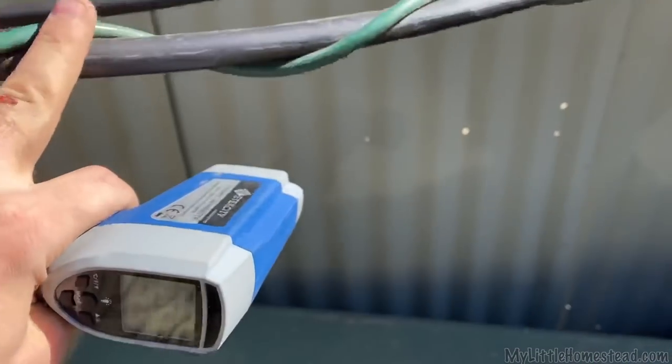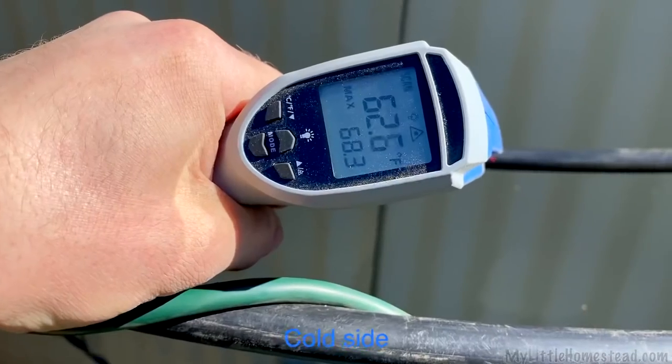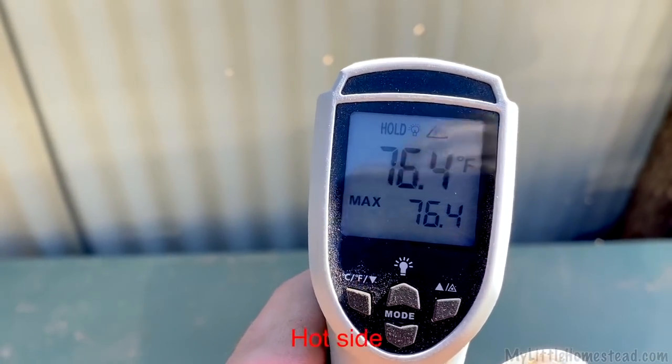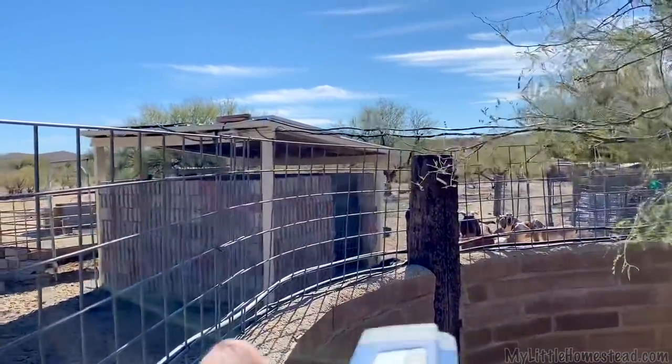The hot side here, which you can feel, is warm. This is the cold side — 62 degrees. Now let's grab our hot side: 76 degrees. We've actually gone up. That's really good to know.